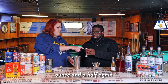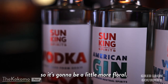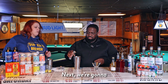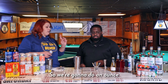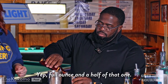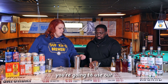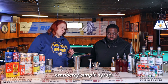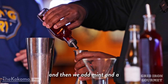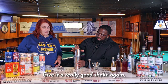We're going to do an ounce and a half of the Sun King gin. This is an American gin, so it's going to be a little more floral. Got a leaky bottle. Next, we're going to add our cranberry juice — an ounce and a half of cranberry juice. And then lastly, we're going to do a half ounce of our cranberry simple syrup. That is half cranberry juice, half sugar, and then we add mint and a little bit of rosemary to it while it's boiling. Give it a really good shake again.